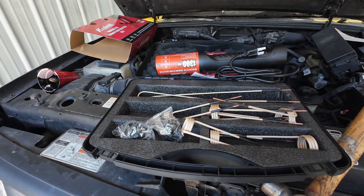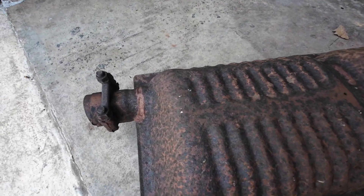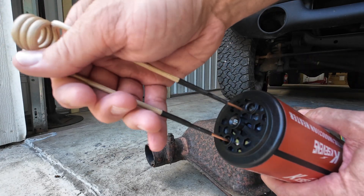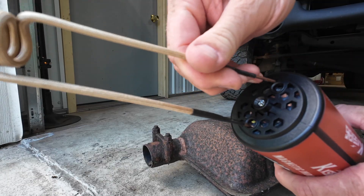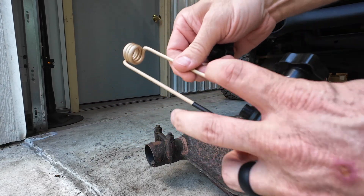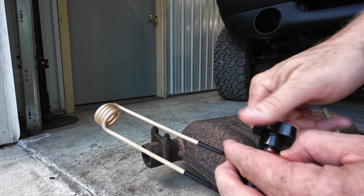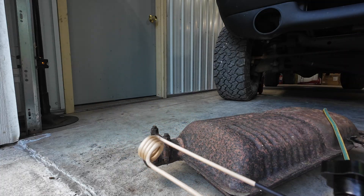We're going to put it to the test and see if it's something you should have in your shop. I've got this rusty old muffler with rusted bolts that will not come off. Before you plug it in, go ahead and insert the coil into the end of the tool. They give you these screw-down connections — make sure it's in there good to make contact. Once you have that snug down, plug it in.